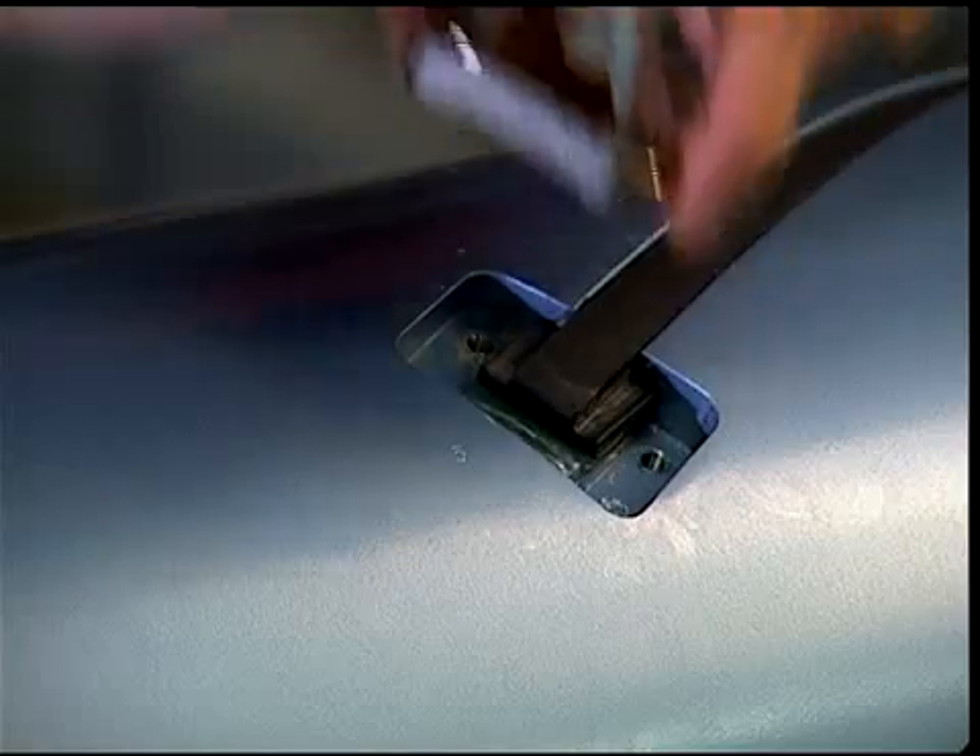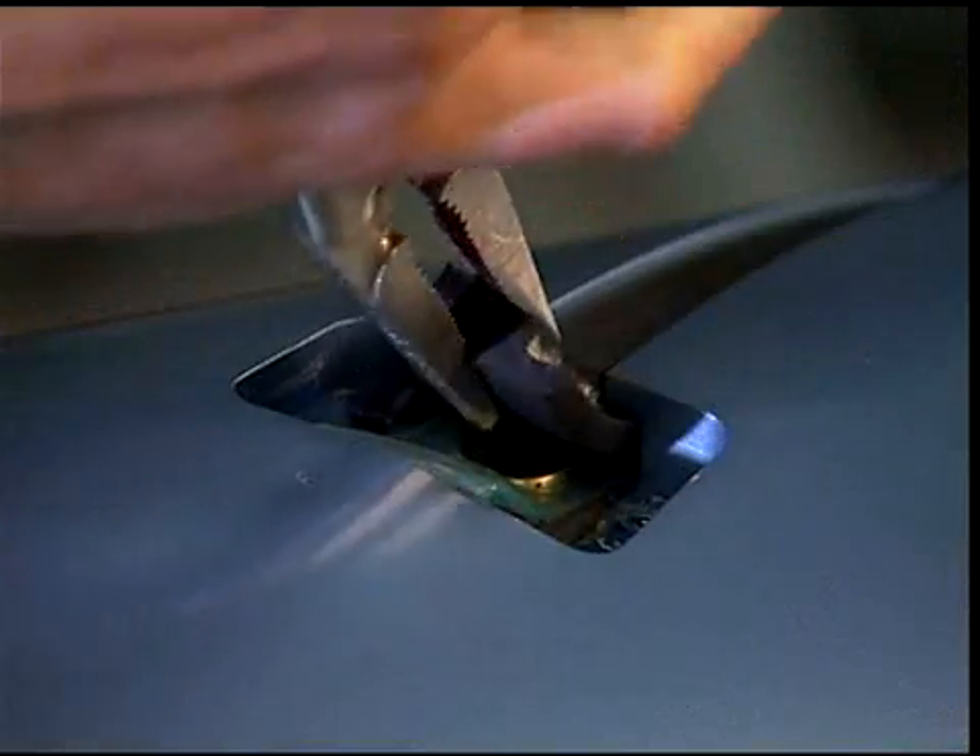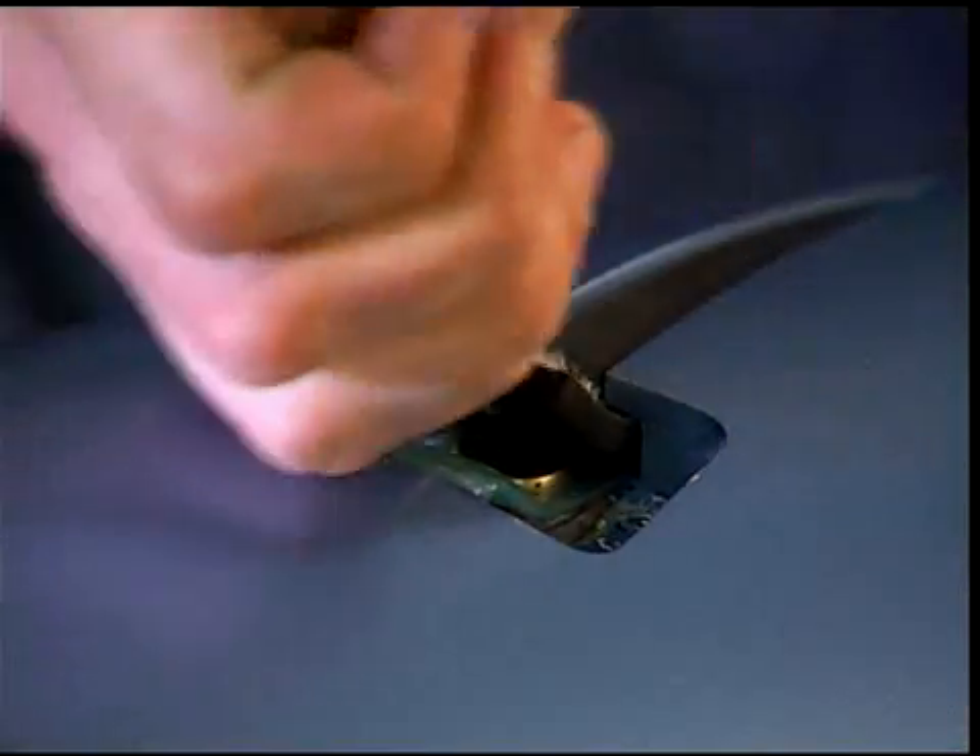Starting at the valve end of the shaft, pry up the rubber element and remove it from the slot.